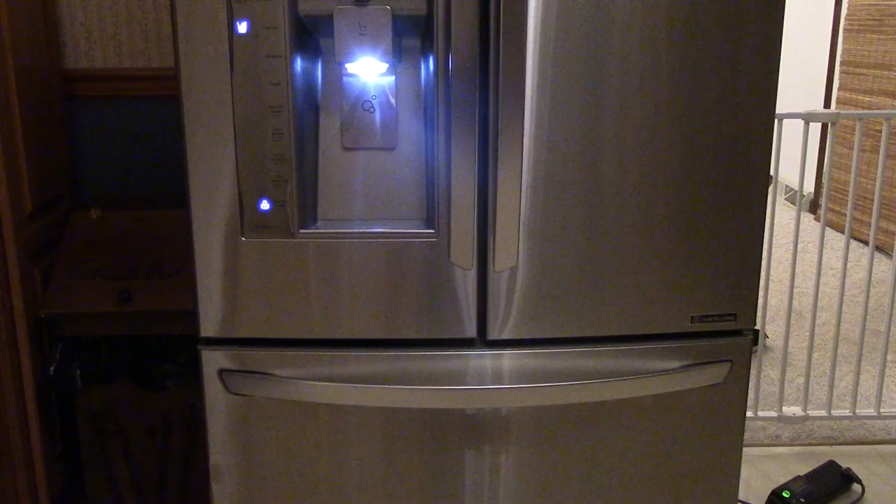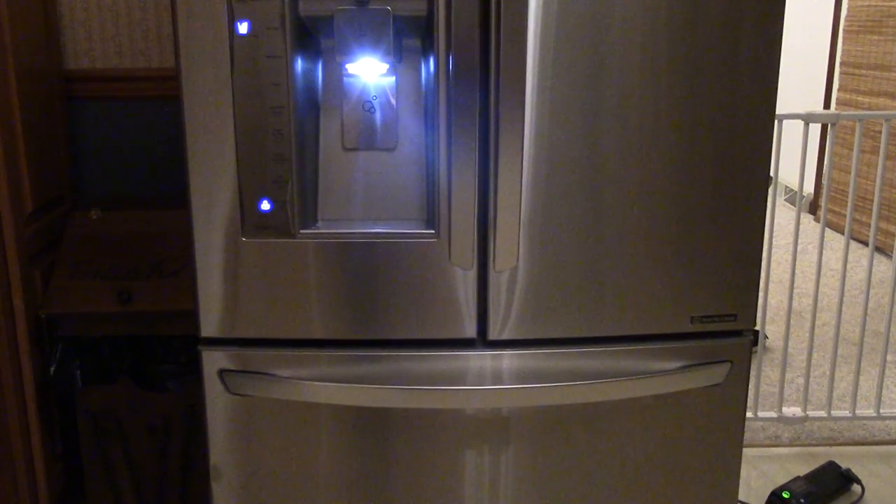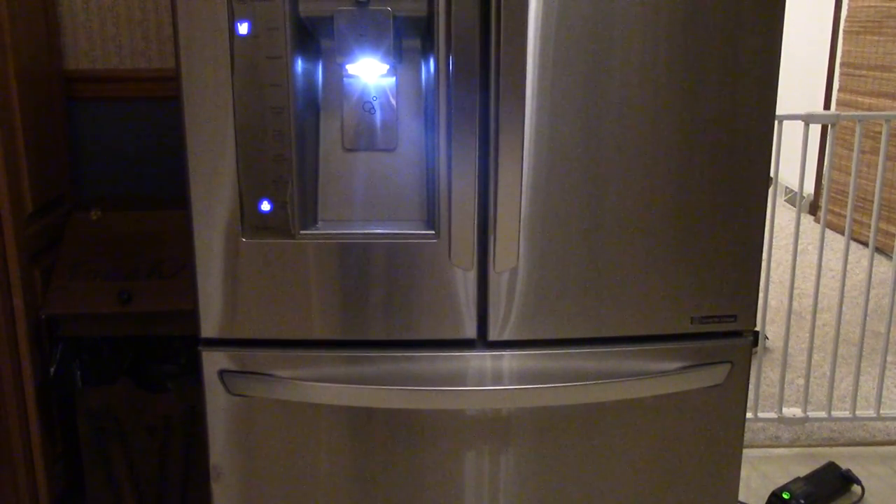We're pulling 62 to 70 watts with the compressor running. If I were to put fresh food in there the amp draw goes up a lot, but then it goes back down after about 10 hours or so. It's a variable-speed compressor and it's pretty efficient — I'm pretty happy with it so far, pretty stoked.